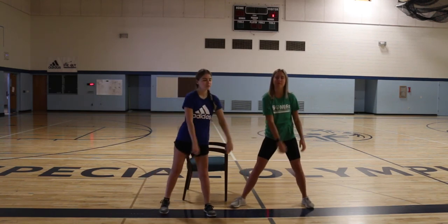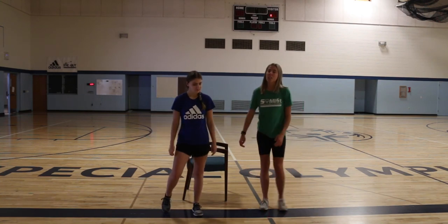One, two, three, four, five, six, seven, eight, nine, ten. Good job! Danielle is going to lead the next exercise.